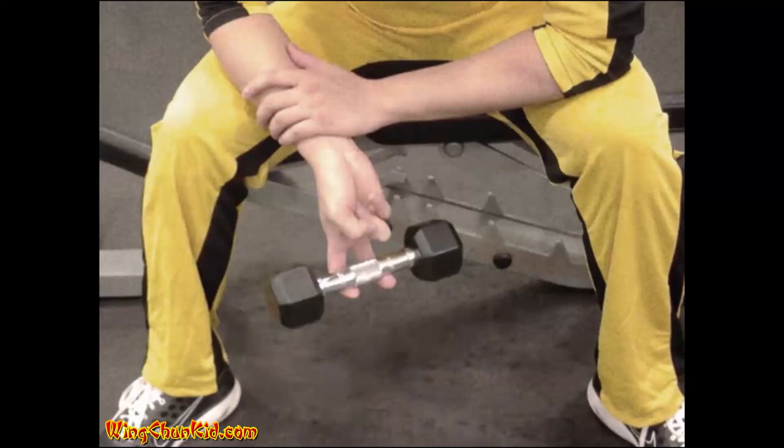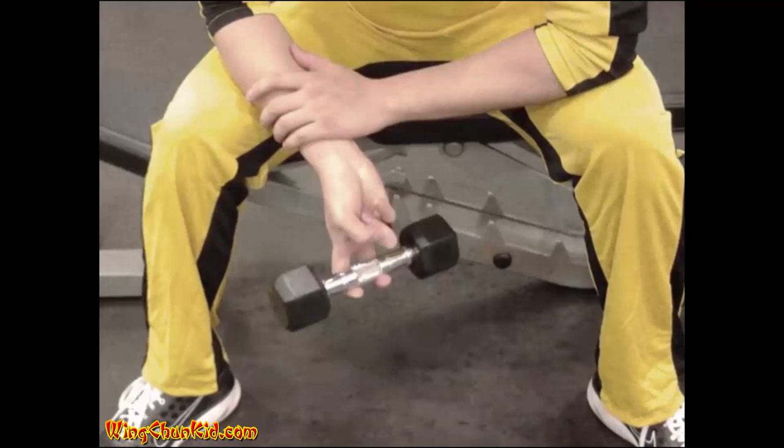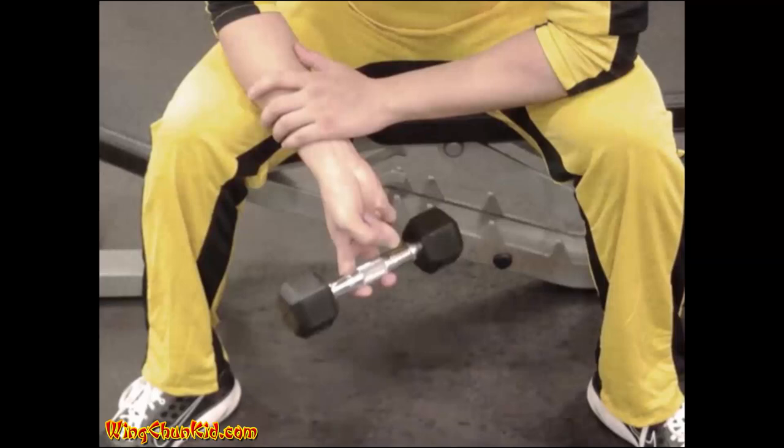Single Finger Lifts: Lift a light weight with only one or two fingers with both hands. Try to use the full range of motion of the finger during the lifting. Reps: 8-12 per finger.